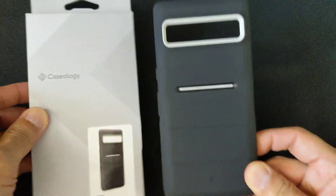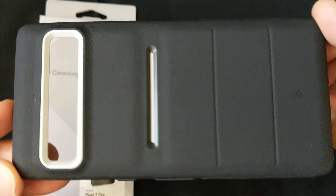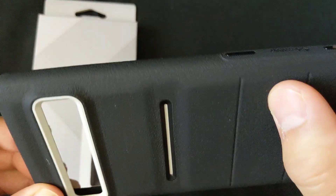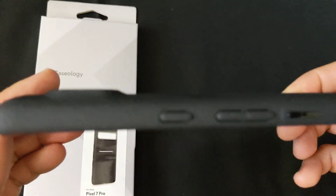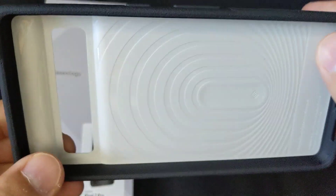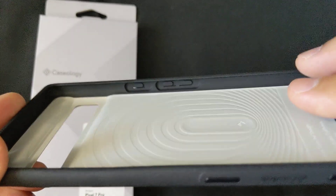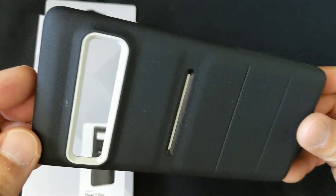I skipped the unboxing for you. Here's what it looks like without the phone. It is super grippy, textured all around, which is the reason why I got it. And it's got this plastic insert, I'm assuming for added durability, and it's got all the appropriate ports.